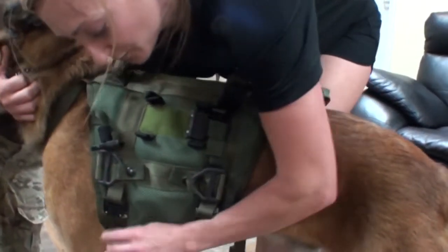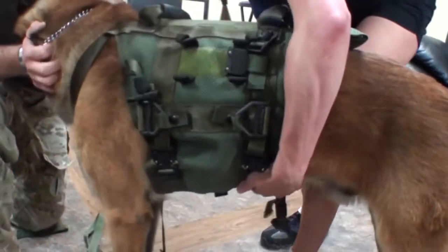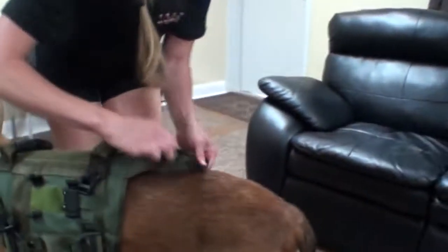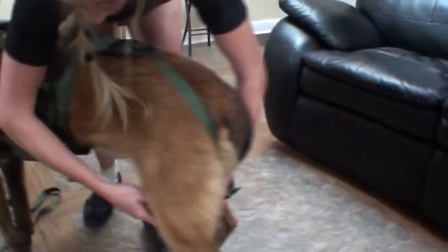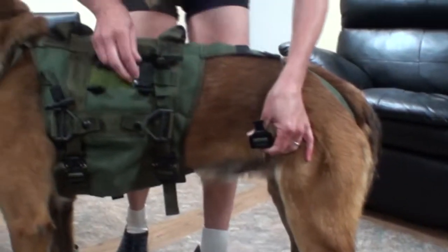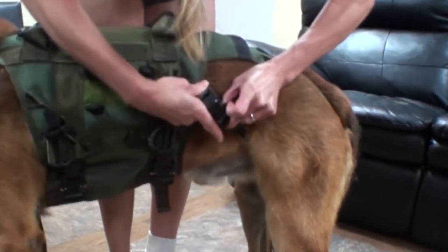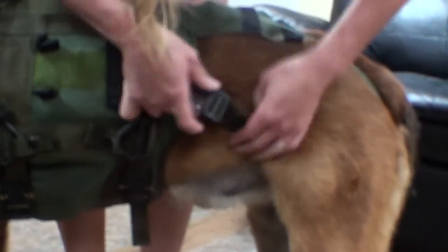Pull the buckles here and bring around. Click in, and then we'll do the leg straps that are attached here. Bring these around the rear legs. Click those in here.